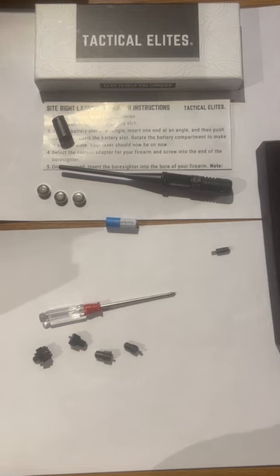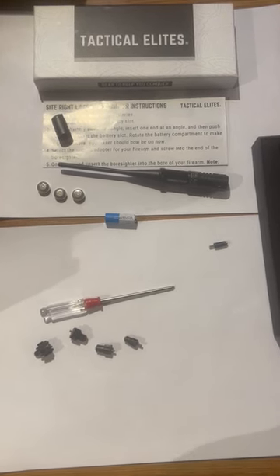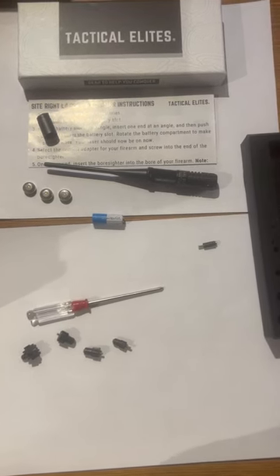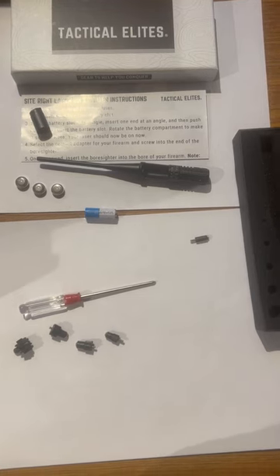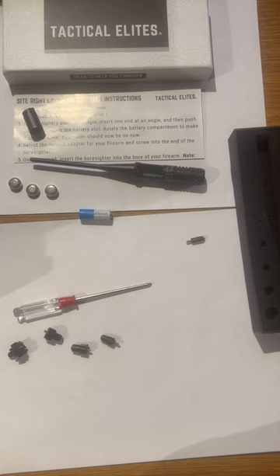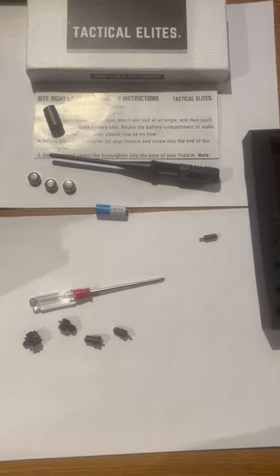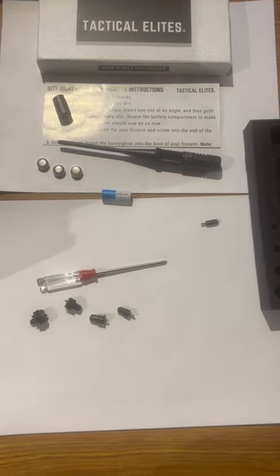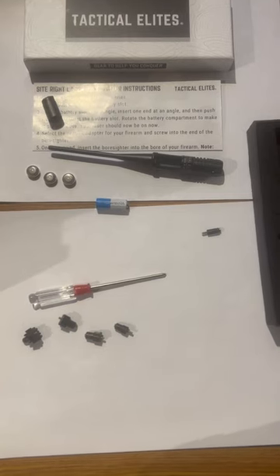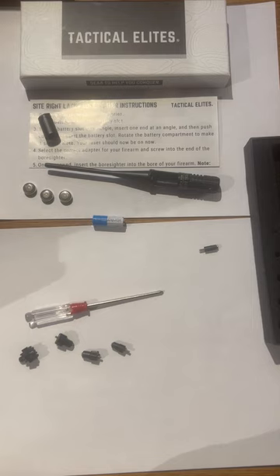I zeroed it in at 100 yards with this bore sighter, and of the three rounds I fired through it, two rounds I put through the same hole. One round was about a little more than an eighth inch to the right, which is human error — it had nothing to do with the rifle being sighted. It's well worth its money.